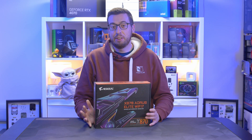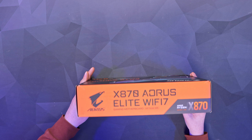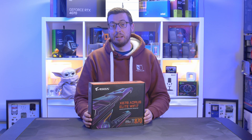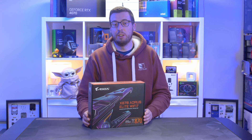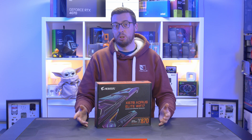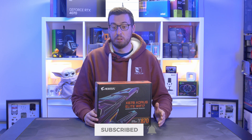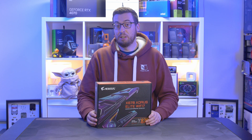Hey everyone, Jordan here. Today we're going to be taking a look at our first X870 chipset motherboard from AMD — we've got the Aorus Elite Wi-Fi 7 here, very kindly sent over by Gigabyte. I will preface this video by saying this is going to be one of my usual unboxing and overview videos. Build and performance stuff will have to wait a little while, but get subscribed so you don't miss that when it goes live.